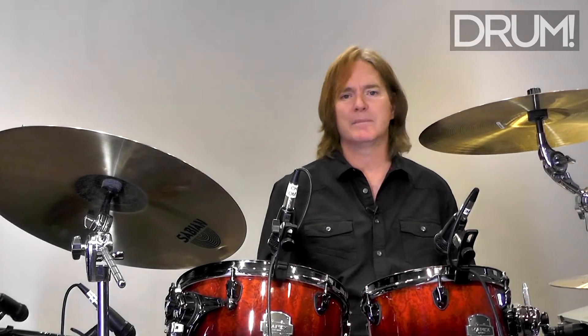We're going to start relatively simple, but by the end of it some of these ideas are going to get pretty complex. The first idea we're going to deal with is the concept of syncopation, which is an essential element of funk.